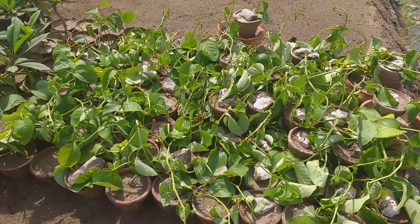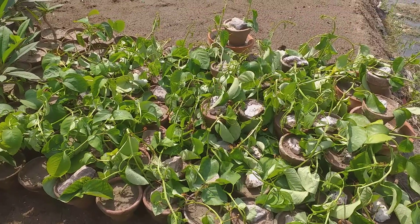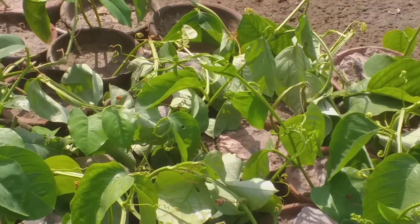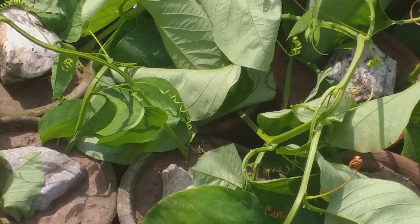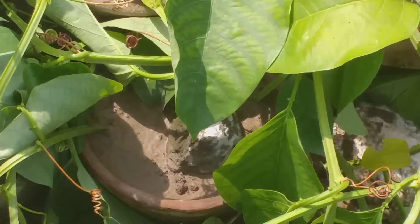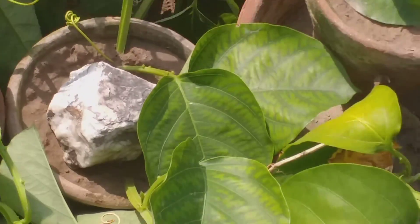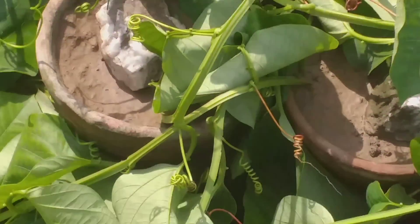Dear viewers, right now you are looking at a very special thing. Just look at the close-up view. These are the passion flower vines — special flower vines — and I'm going to give you some very important knowledge regarding this plant. Here you can see that there are two or three big pots containing very large vines of passion flower.